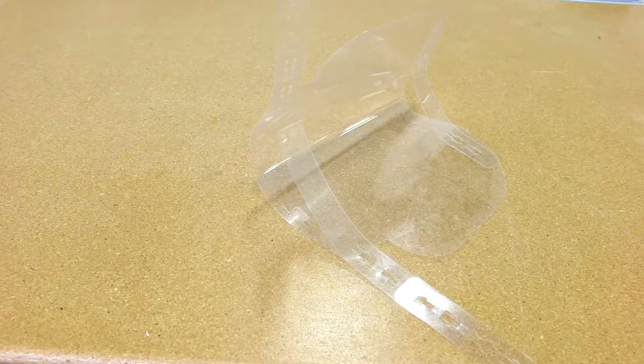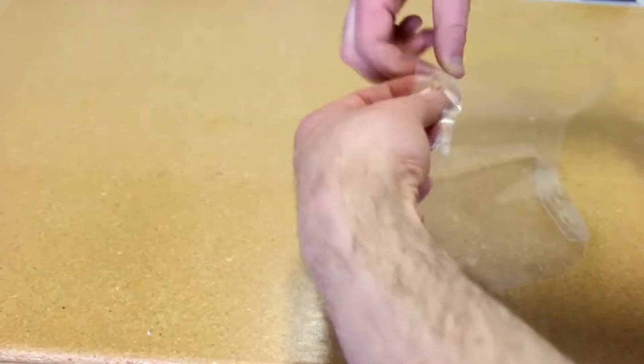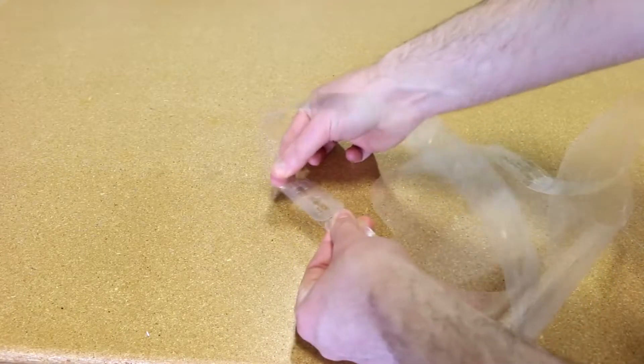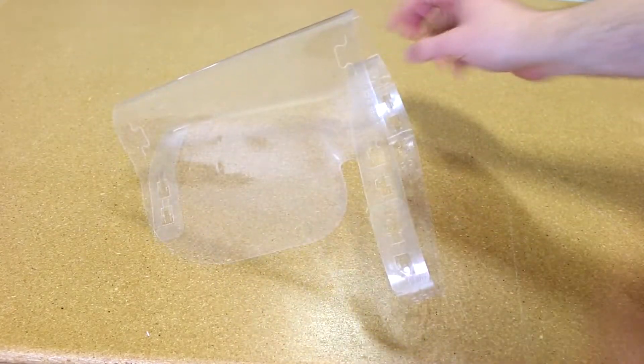If you don't have acrylic or foam or a 3D printer and you still want to make these face shields, all you need is a laser. I personally find this mask to be lighter and easier to wear than the other design with acrylic.